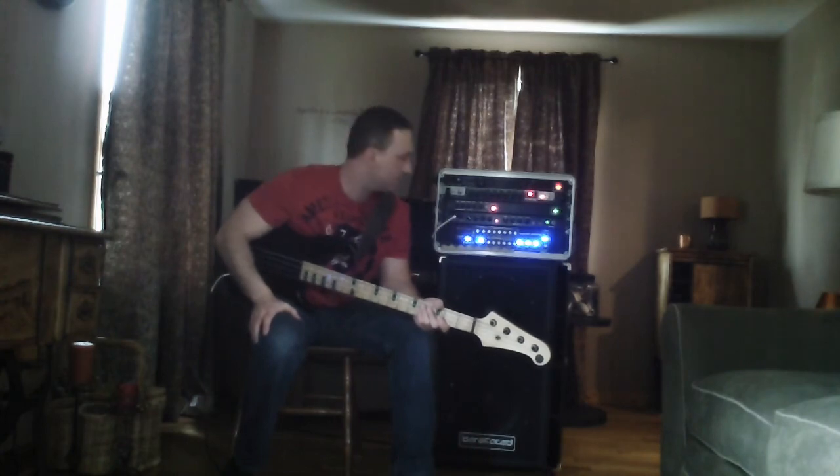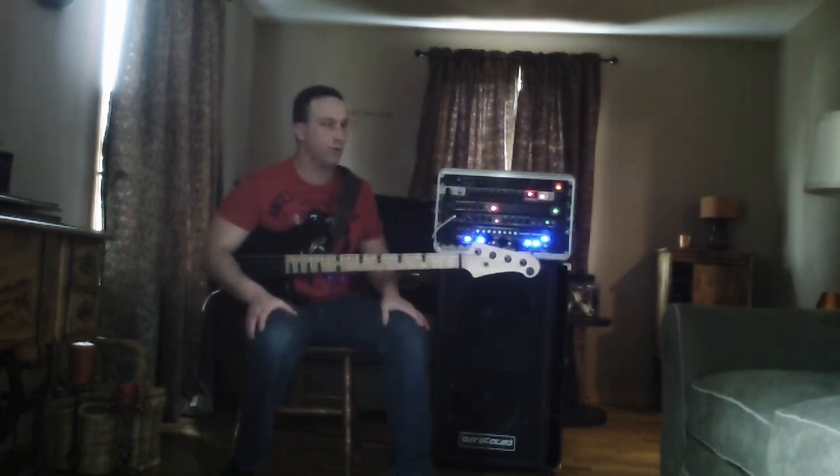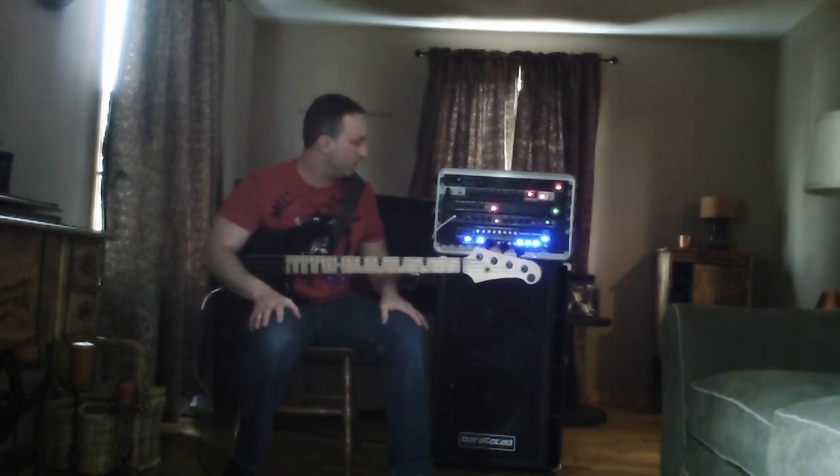I'm going to do some other videos with the Tech-21 VT Bass in a minute here, so check out the other videos. This is a great cab.